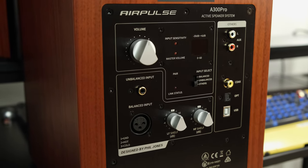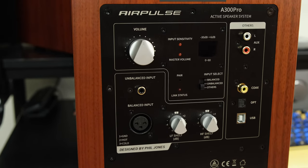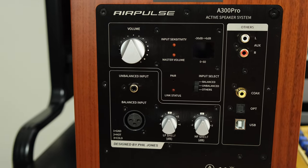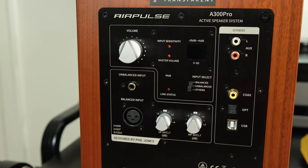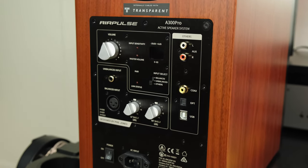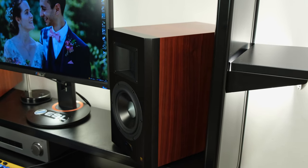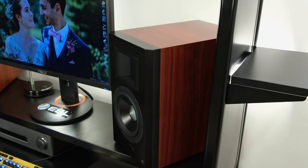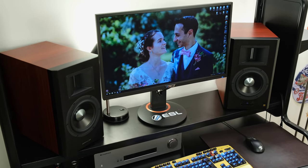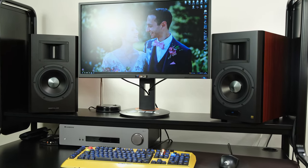To kick off, I have to talk about what is quite obvious — connectivity and the overall setup. The A300 Pros are really simple: there's a singular power cable going into the left and right drivers, and then a singular USB cable going from my PC to the A300 Pro's right driver. You just need to check Windows settings for the best bit rate and resolution, and it's pretty much set up and good to go.